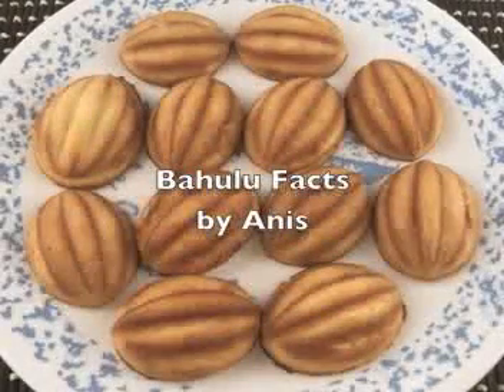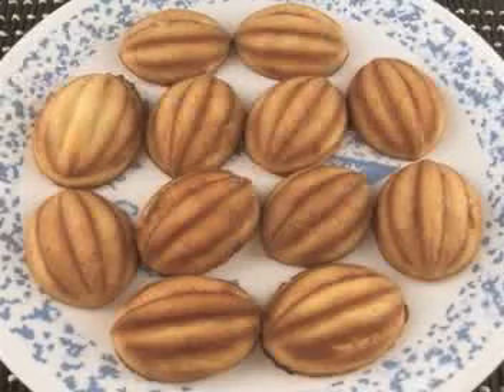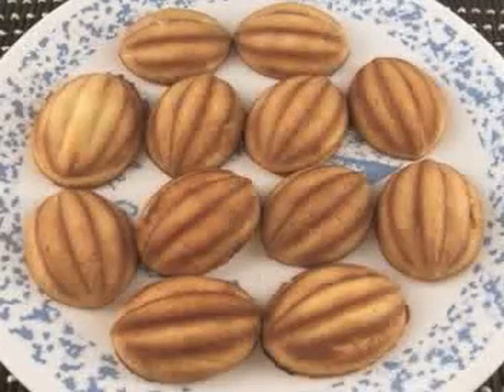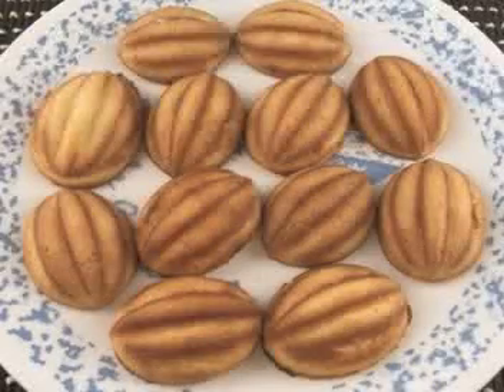Bahulu. Bahulu is a traditional Malaysian snack food. Normally it's being served during festival days such as Eid. Only old people know how to make this bahulu, like my grandma Tok Ngah.